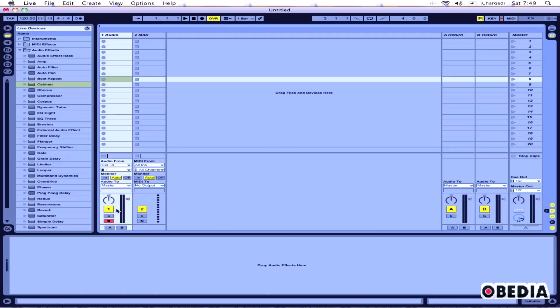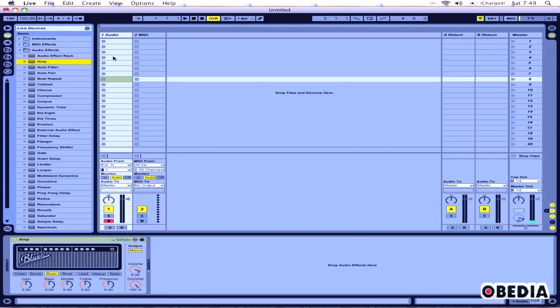That's where Amp comes in handy. The first thing I'm going to do is drag the Amp plugin onto my audio track right here, and I can hear already that this is starting to add some amplification.